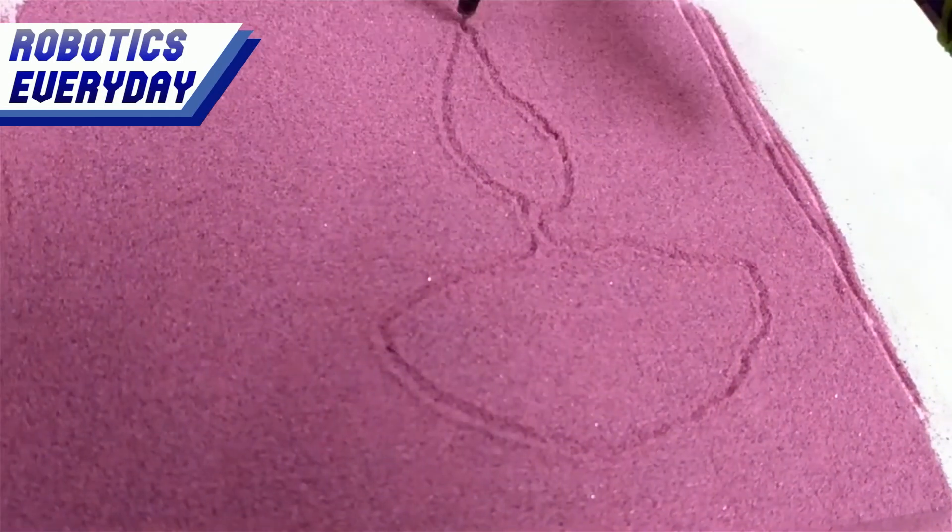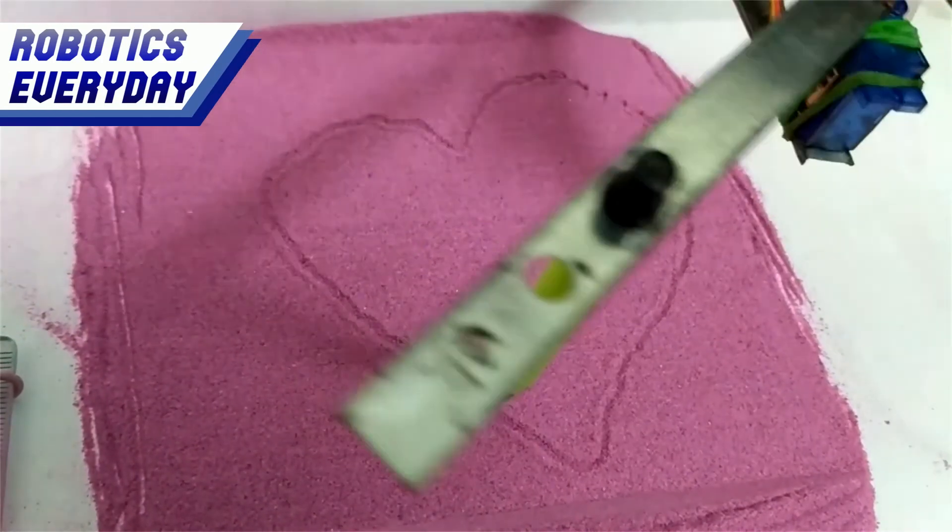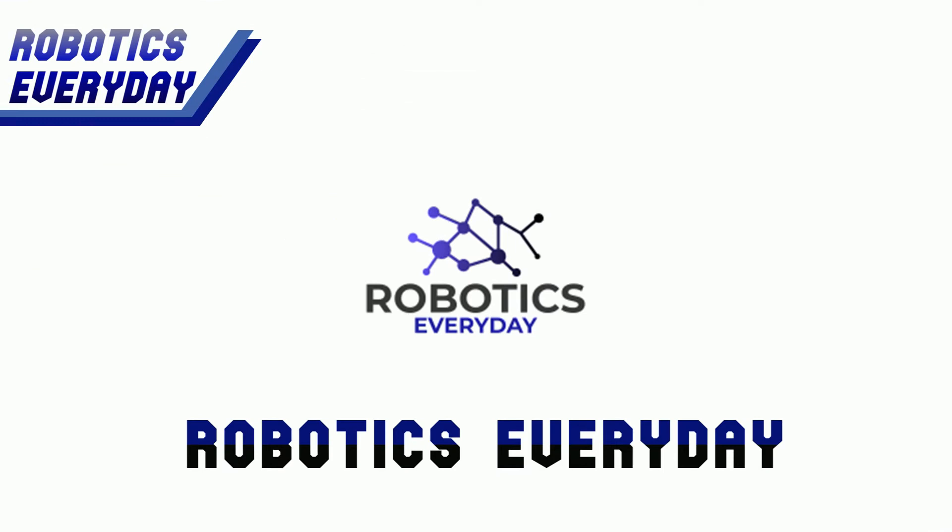Today we are going to make a robot that can draw and write on Rangoli sand. Welcome to Robotics Everyday.